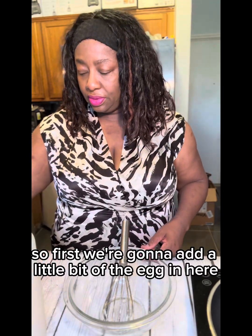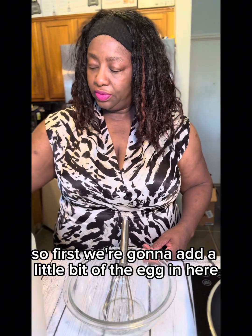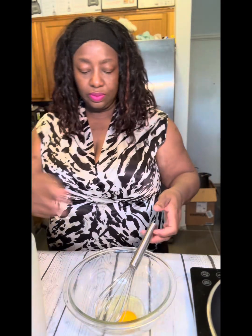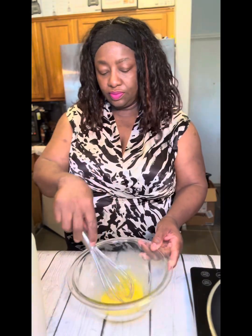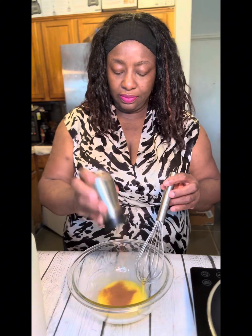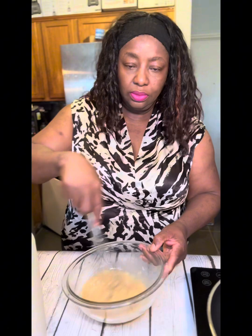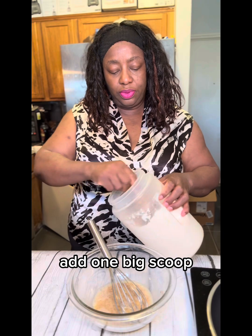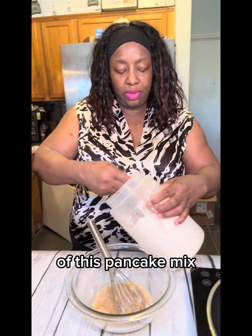First we're going to add a little bit of the egg, and I'm going to add a little bit of cinnamon to the egg. I'm going to add some water, then add one big scoop of this pancake mix.